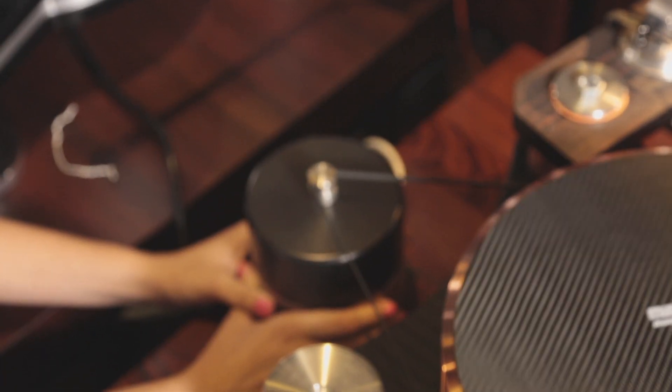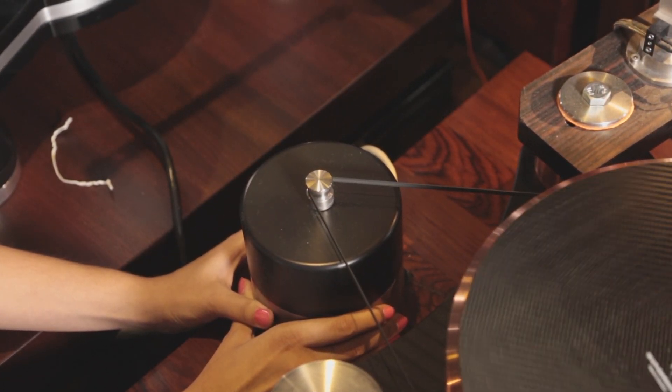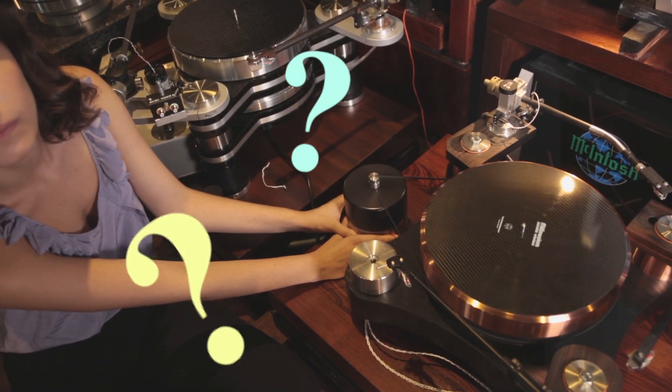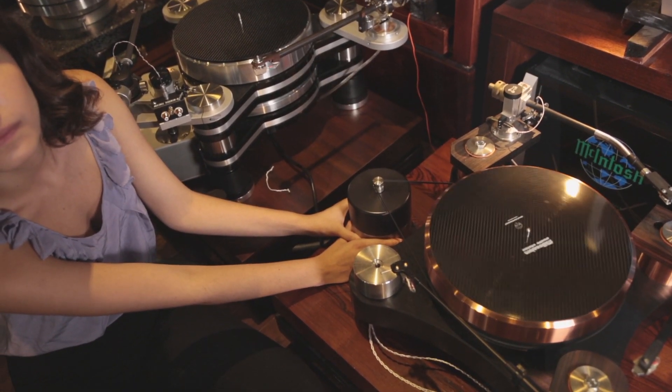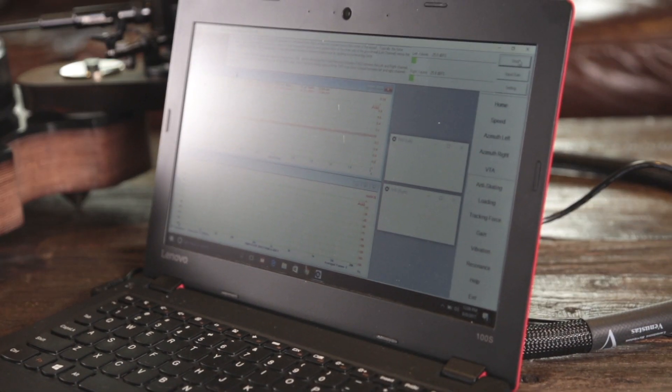The same function is also very useful for determining the optimal distance for turntables with a separate motor. Have you ever wondered how far the motor should be placed away from the turntable? With Analog Magic software, you now have a scientific way to determine the optimal distance — simply choose the distance which yields the lowest level of wow and flutter.